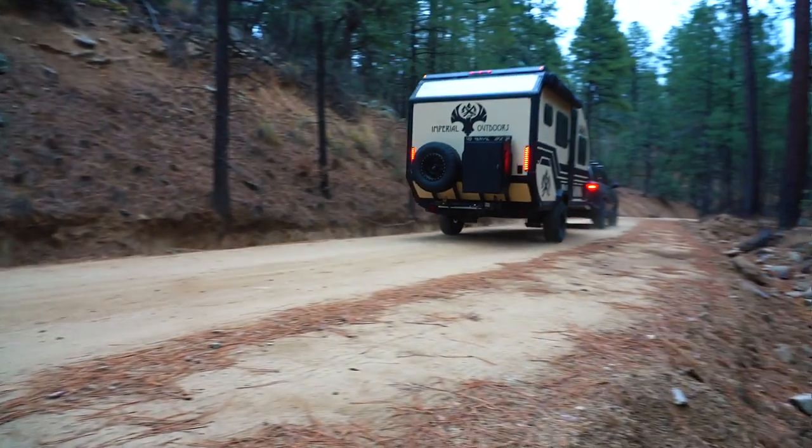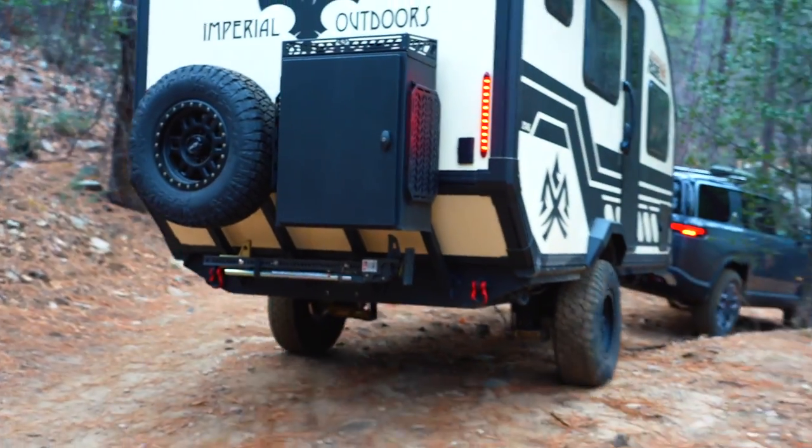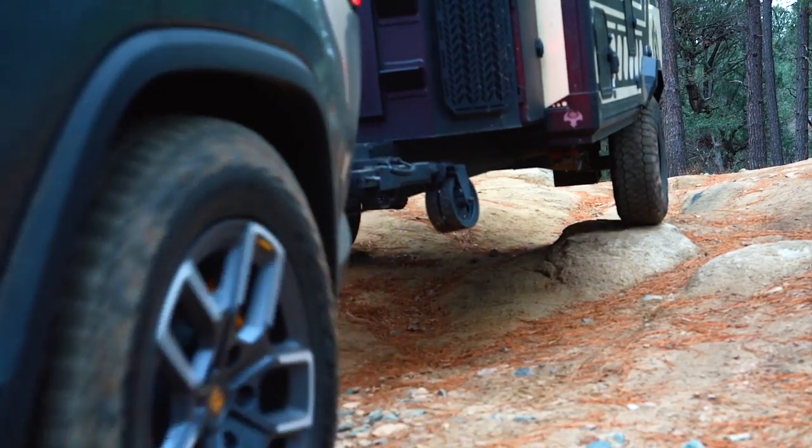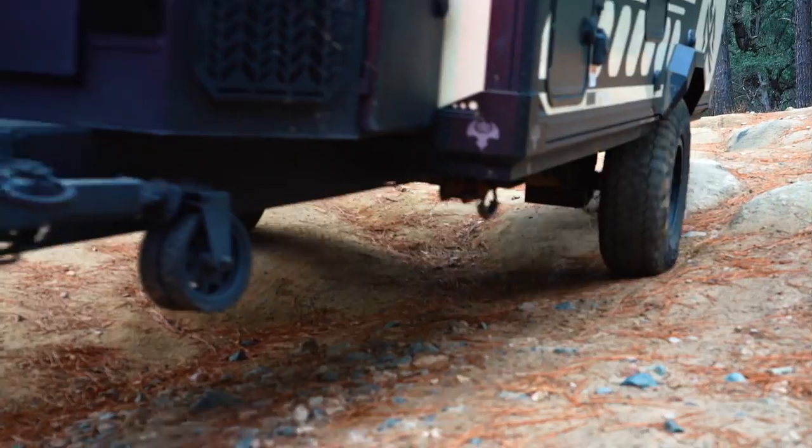What makes it so capable? It's this robust chassis, the CruiseMaster air-adjustable suspension system, 32-inch diameter tires, and skid plating throughout.